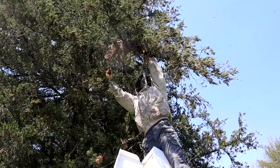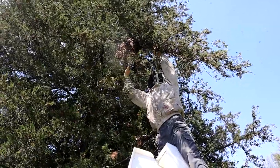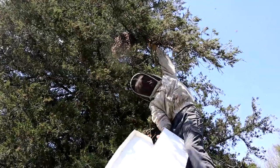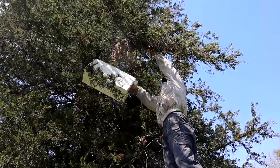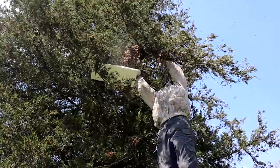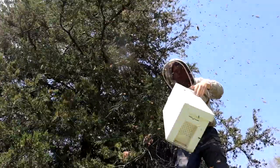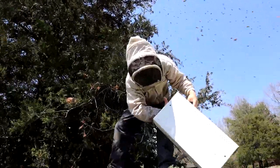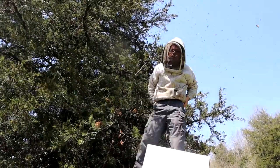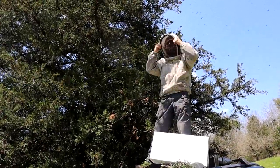I've got some funny swarm stories with my brother - I'll have to get around to that in a live chat one of these days. There we go. I want to be able to take this box and get it right underneath. It's nice that these boxes are so light. Oh yeah, that one's bigger. First time I ever did one out of a cedar tree like this. They love getting in cedar and pine trees. I feel pretty confident about getting the queen in that one.